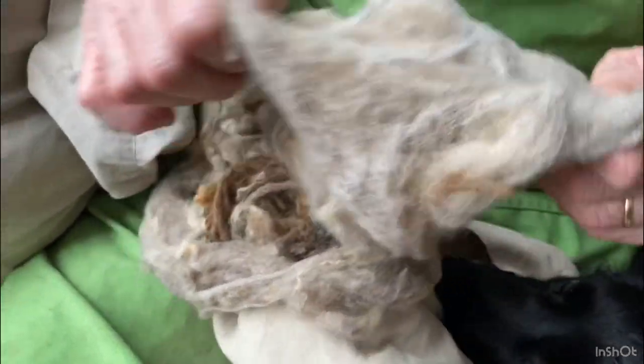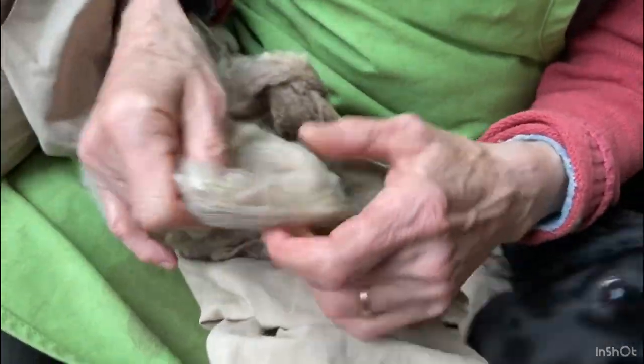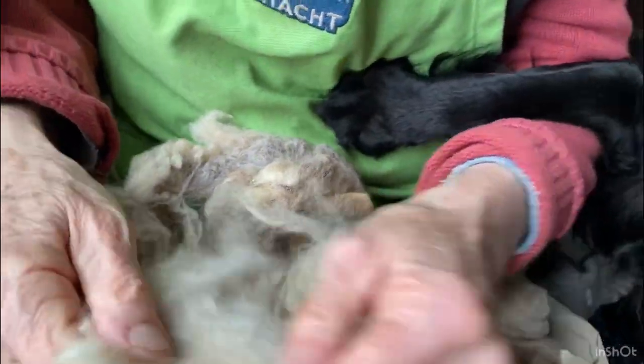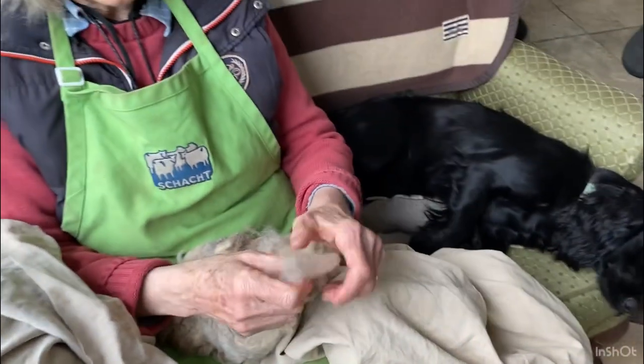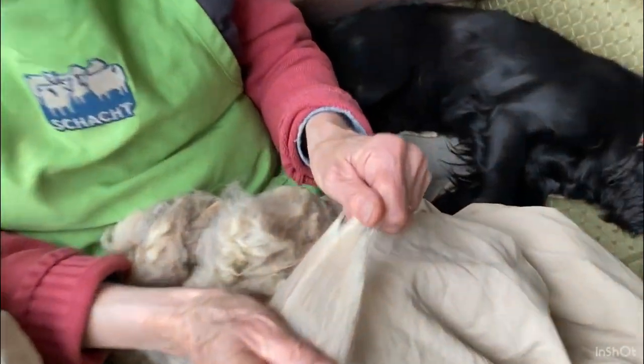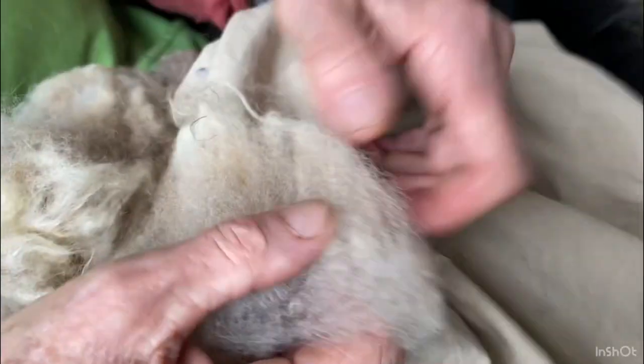Now this is a lovely fleece of Shetland wool and it's a lovely colour as you can see. The individual locks are like that, which is helping the Cocker Spaniel. So nice two-toned locks, but of course when they're all carded together we lose that difference in colour, sadly.